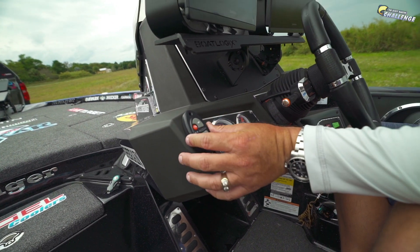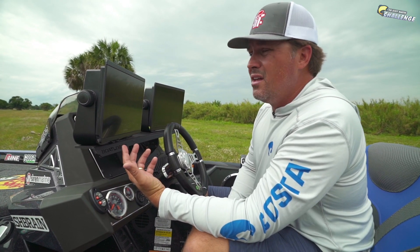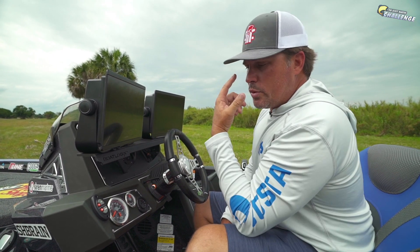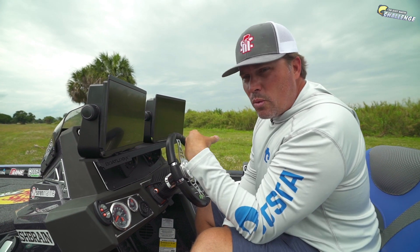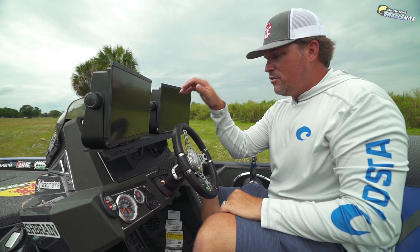I've got my Power Pole switch right here on the dash — I might put this in a different spot, or get two more and put one on this side of the boat, plus floor switches up front. That way no matter where I'm at in the boat, I can hit the Power Poles up or down. I've been running Ranger my whole career and love the boats — the fishability, the stability, the seats. It's like a Cadillac that drives like a Corvette. Quick and responsive, a good boat.